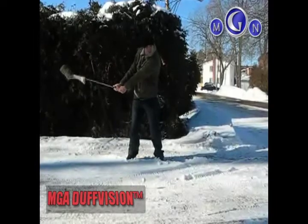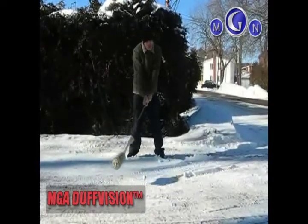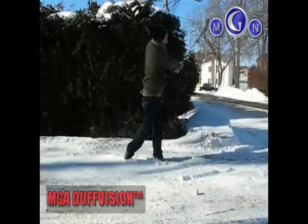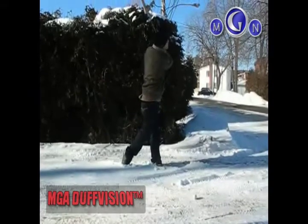You can see him begin to unload with a couple lineup pauses in the middle to reload once again. He gets all of that one as he clears everything in front of him. This is a great swing from a great new MGA.